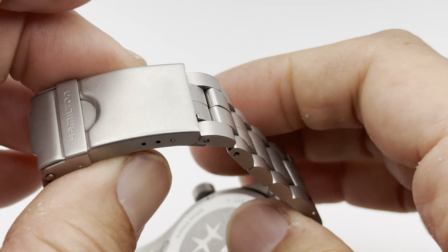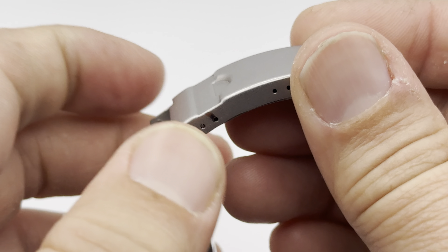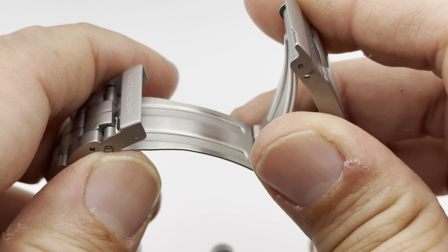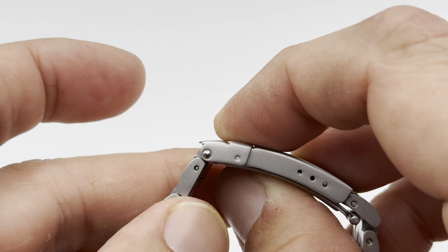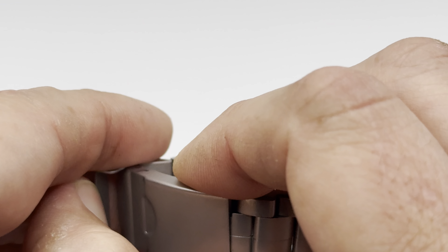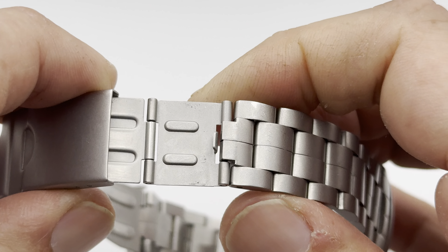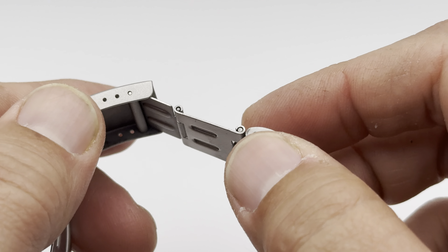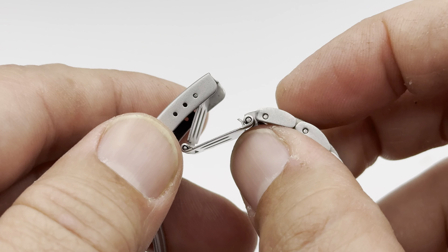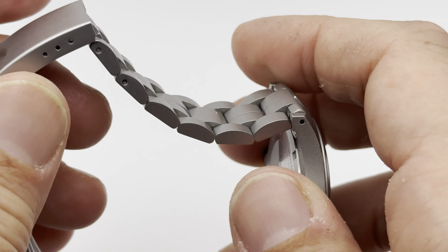The bracelet doesn't really taper very much — maybe a millimeter or two. It's 20mm between the lugs and I think it drops down to maybe 18 at the bottom. The clasp is a standard stamped clasp, but it's very tight. When you put it in, it goes together real snug and doesn't feel like it's going to go anywhere. It requires a good amount of pressure to get it open. And they've put an extension in here — I call it a field extension — so if you have your heavy coat on and want to wear your watch over it, that's what that's for.